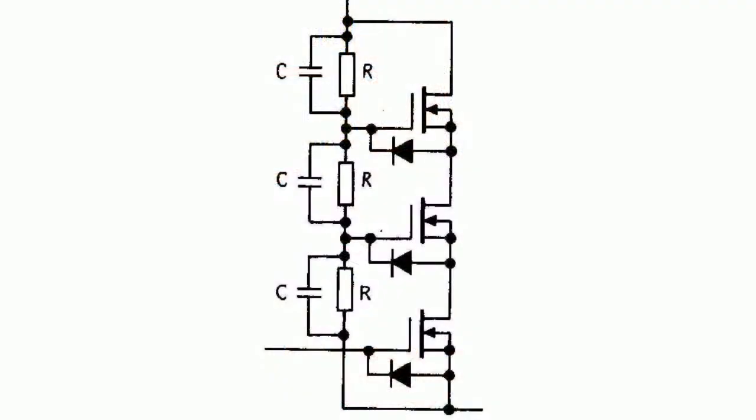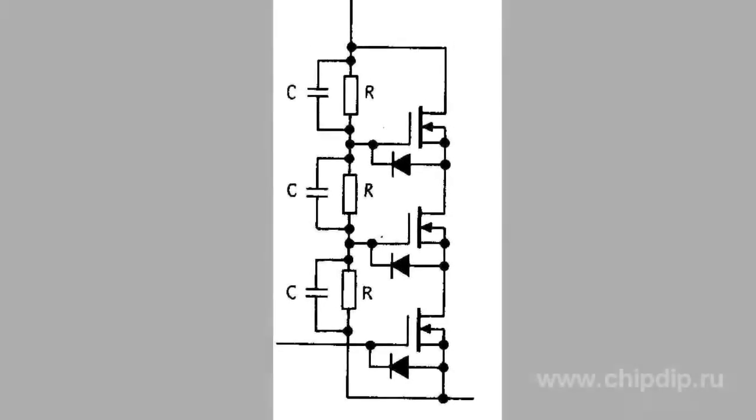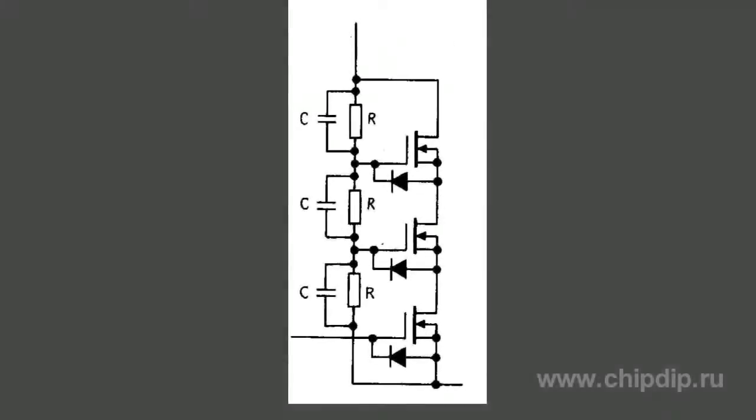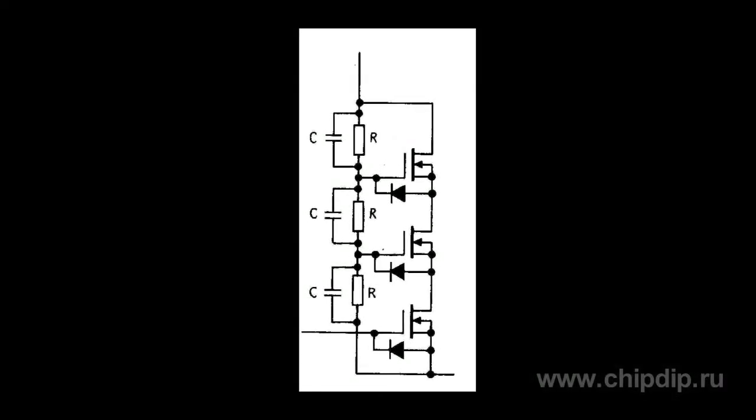The same circuit may apply to MOS transistors. However, in this case, you should connect reverse gate breakdown protective diodes, as shown in the picture. You should not worry about forward gate breakdown, as MOS transistors will be switched on well before the gate channel breakdown occurs.